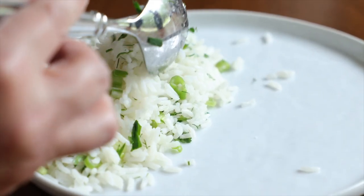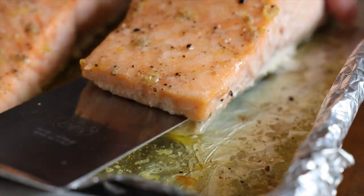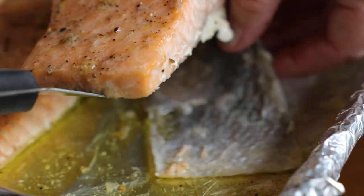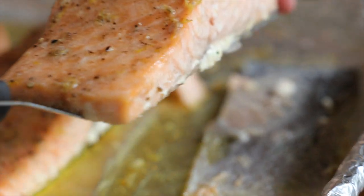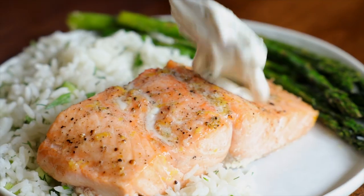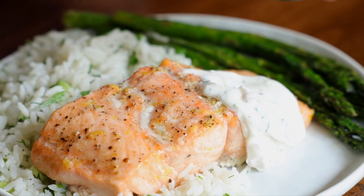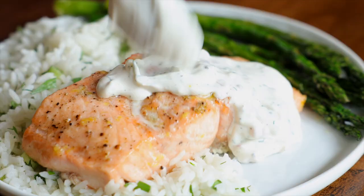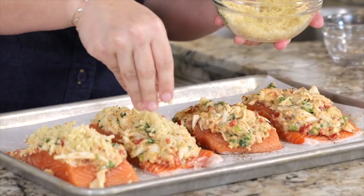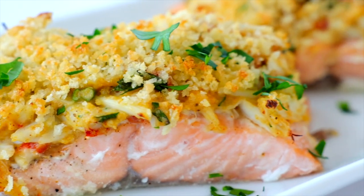To plate, add a couple of generous spoonfuls of rice. Use a thin metal spatula to wiggle in between the bottom of the salmon fillet and the skin, holding the skin in place as you gently lift the fillet away. If you enjoy the skin, you can serve it still intact. Place the salmon fillet down, add some asparagus, then bring in the dill sauce. Garnish with lemon slices, fresh dill, and a lemon for squeezing. If you're a big salmon fan, we also have a stuffed baked salmon that's surprisingly easy to make and great for entertaining.